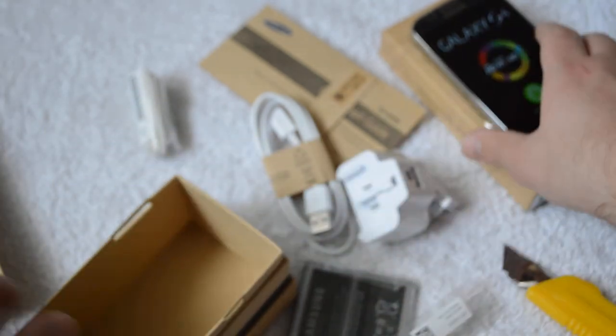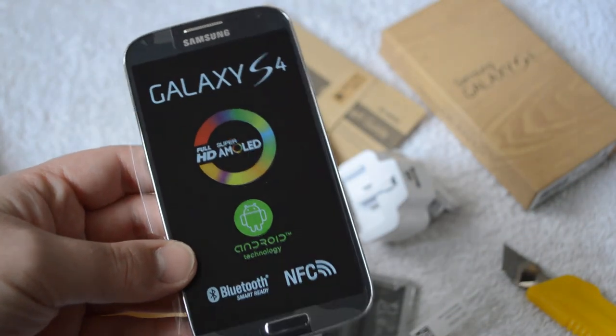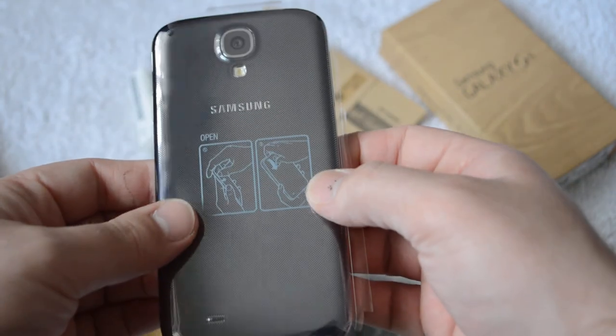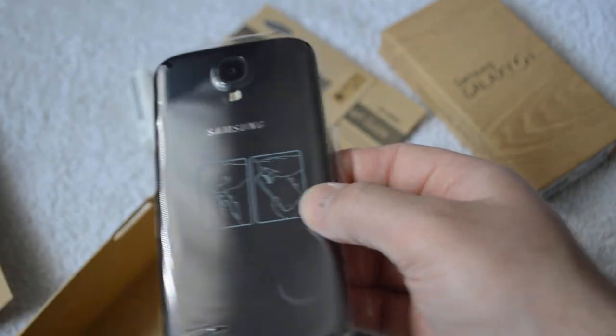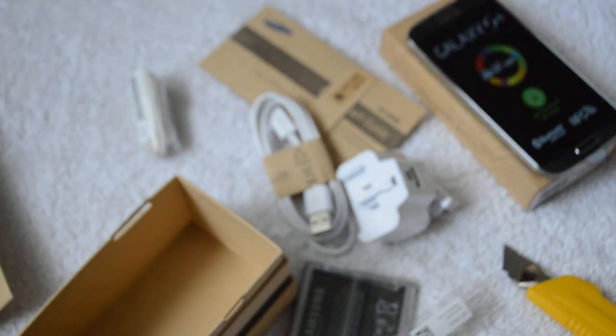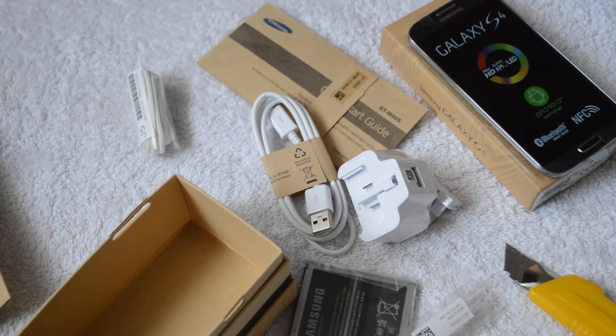So there you go guys, that's the unboxing for the Samsung Galaxy S4. This will be replacing my current phone — I'm currently on the Sony Xperia S. I was going to get the Z, but decided to go with this instead. Anyway guys, thanks for watching and I'll see you in the next video.